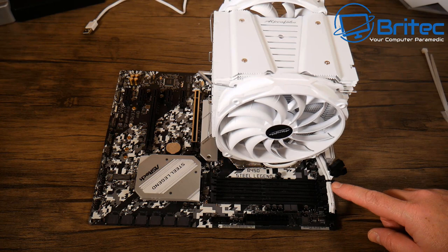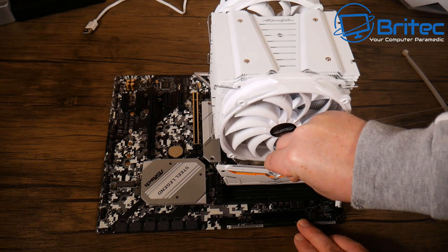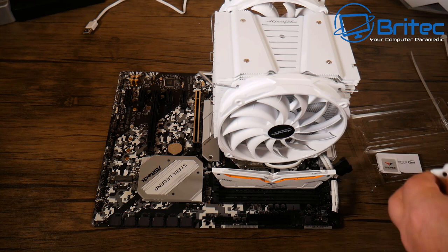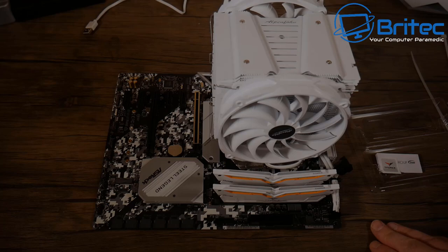Cable management done as well as possible at this stage. Next, installing the RAM — the T-Force RGB Nighthawk RAM at 3600 speed. Never used this brand before but very impressed with the quality. It looks great on the board. Once benchmarking and testing is done the results will be shared.